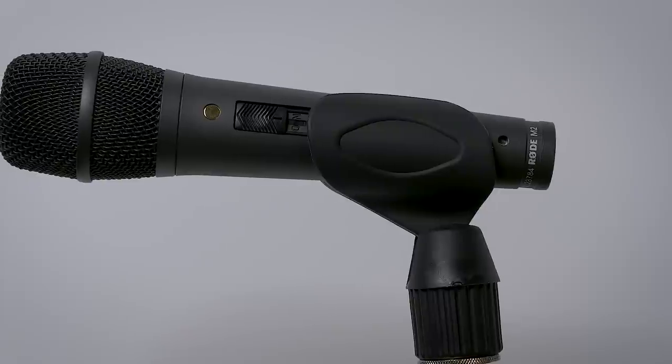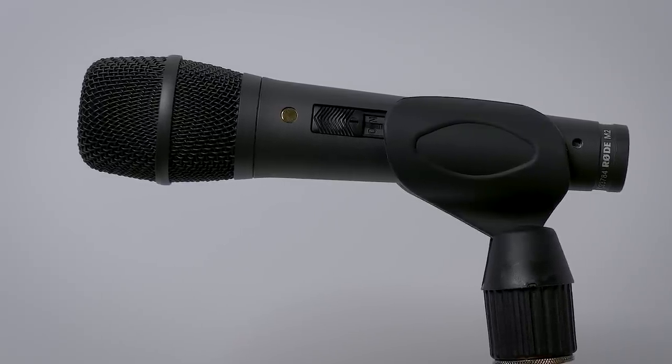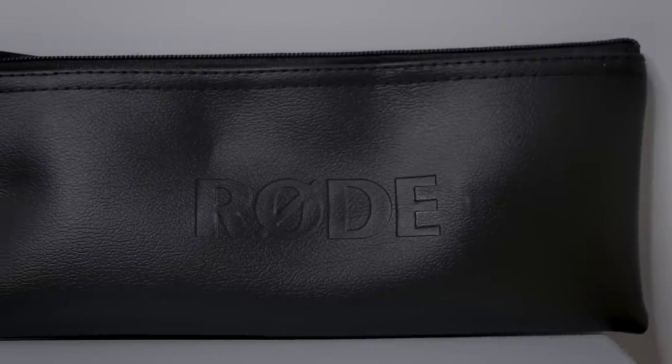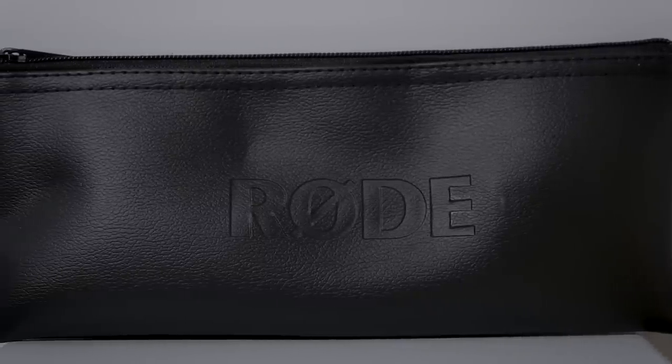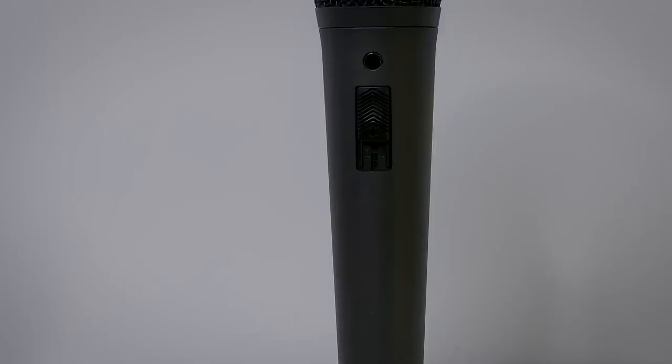I think there was some issue with there being faked Rode microphones being sold on there or something. I don't know all the details — if you know the details of that story, let me know down in the comments. When you purchase the Rode M2, you will get the Rode RM1 mic stand mount, a nice leather Rode zip pouch with the Rode logo on it, a microphone stand adapter, and the microphone.